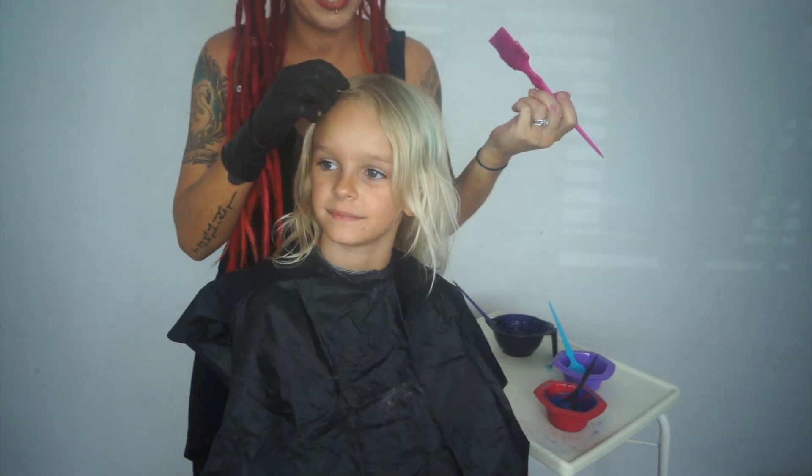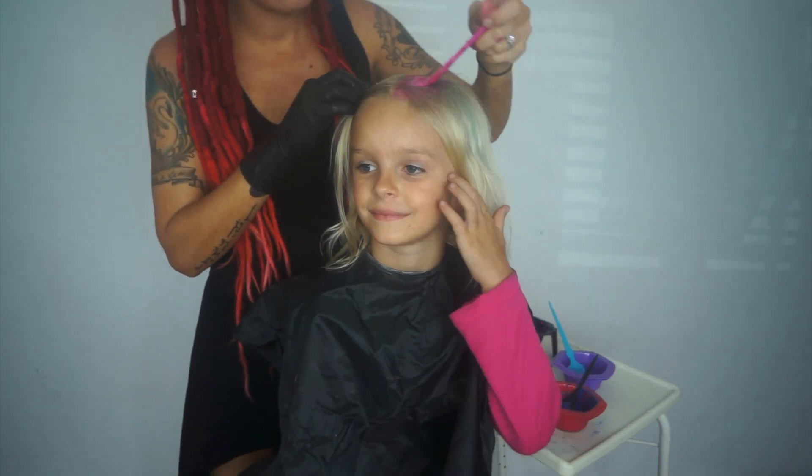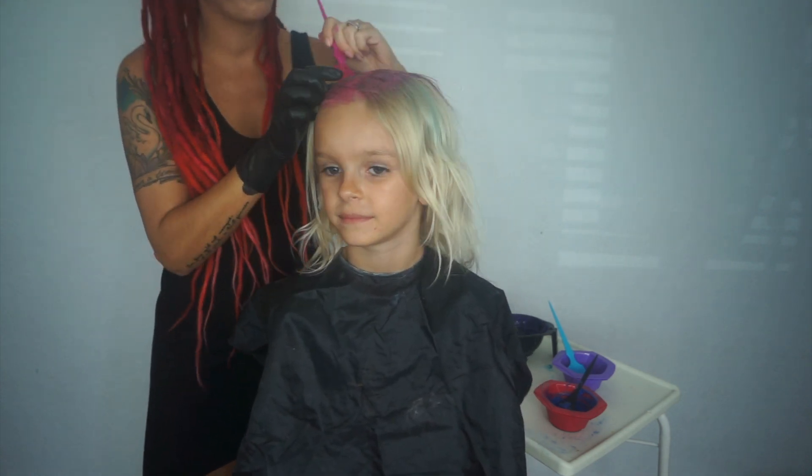Get on your cape and get ready. First, we are going to coat all of her roots in the Virgin Pink. This is going to create a vibrant root for our cotton candy look.